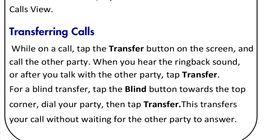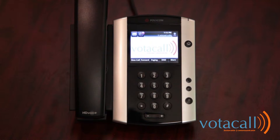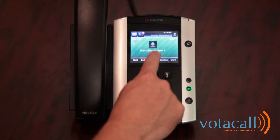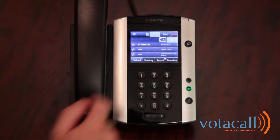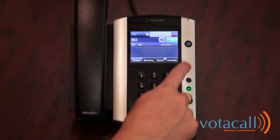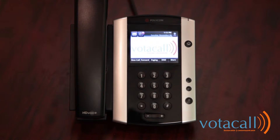Let's talk about transferring your call. There are two ways to transfer phone calls: blind transfer, which sends the call directly through to the other party and provides all caller ID information; or assisted transfer, where you first notify the person of who it is that they're about to speak to. For blind transfer, we answer the call, they ask to speak with Jim, so we press the transfer key, then press blind, dial in the extension number, and send the call through. The call is now gone.